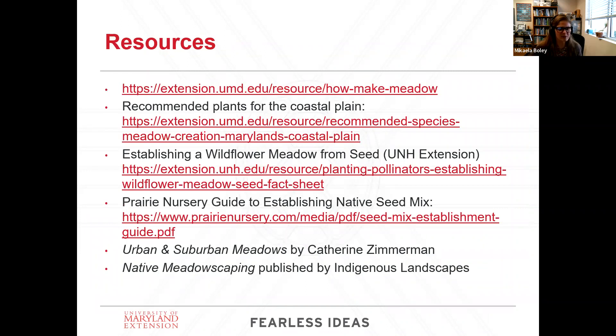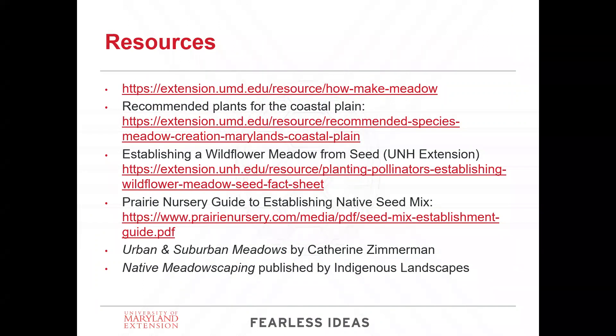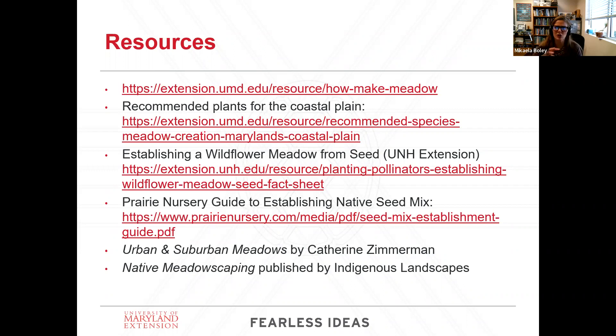We're at 45 minutes but I'm anticipating some questions. Someone asked about where they could find some of these native plant lists. I'm happy to share the charts from the slides if that's helpful — I like my short condensed list of plants that do the best. If you don't mind sending us the PDF of your presentation, we'll send that out to everyone so everyone can have the list.